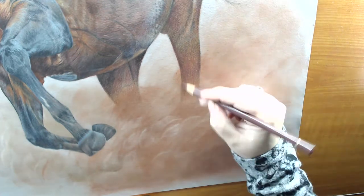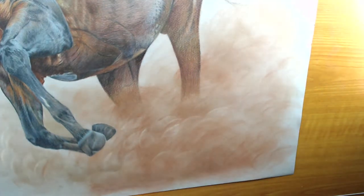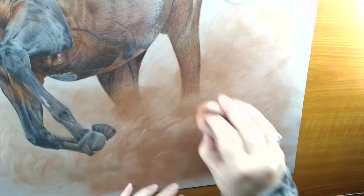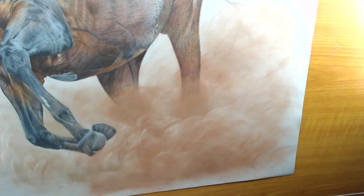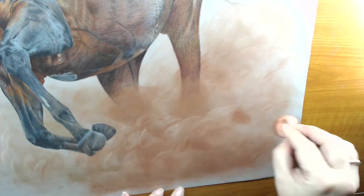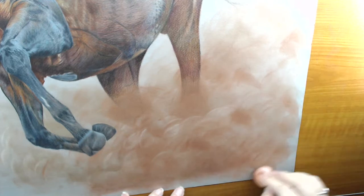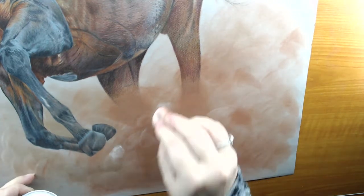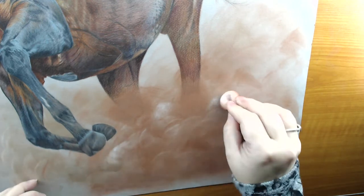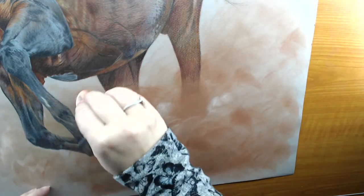You can do this with pastel pencils — sanding works really well to get pastels into a powder form. So it doesn't necessarily mean you can't do it if you don't have pan pastels; just make some powder with the pastels you have and the effect will be just as satisfying.